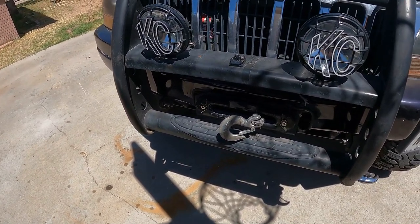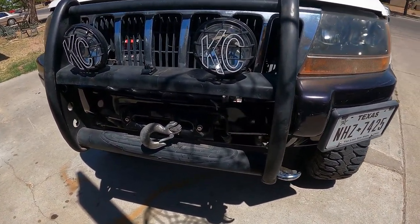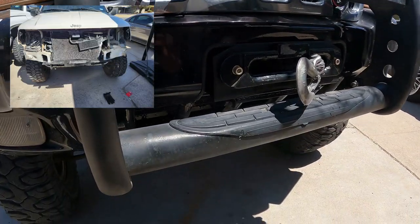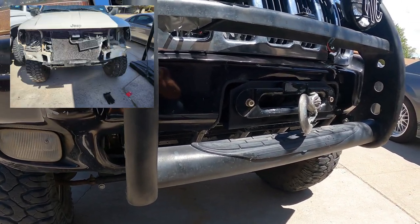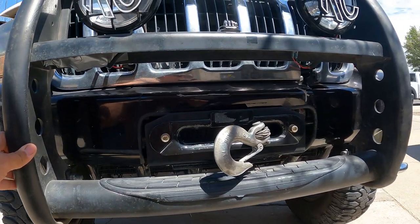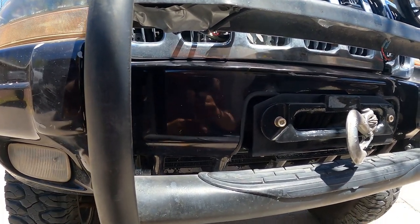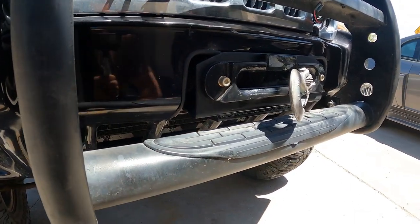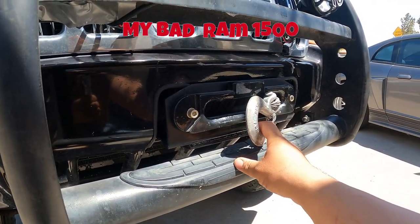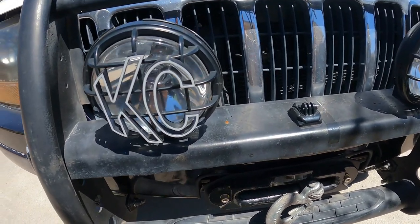The winch is a recent addition — we picked up a Warn VR 8,000-pound winch from one of my cousins. I made a custom hidden winch bracket. I know they sell one, but I had spare metal plate left over from the tire carrier I built, so I wanted to make my own. It's made with half-inch plate, so it's strong. We already tried it out — we pulled out a Dodge Ram 2500 and it worked.